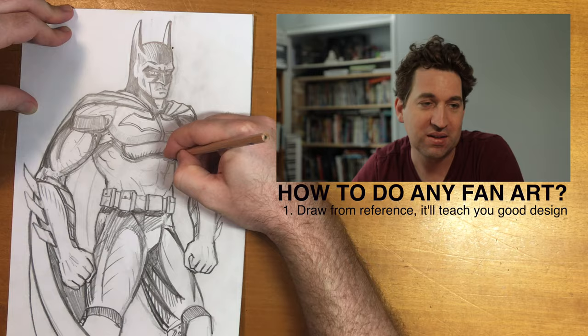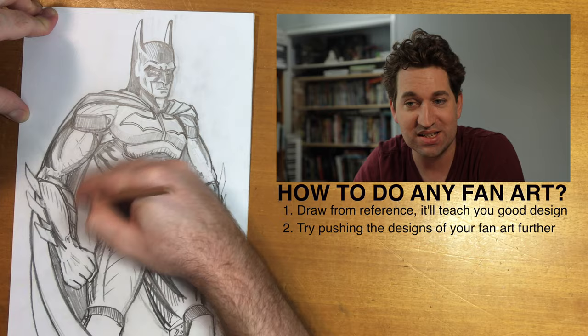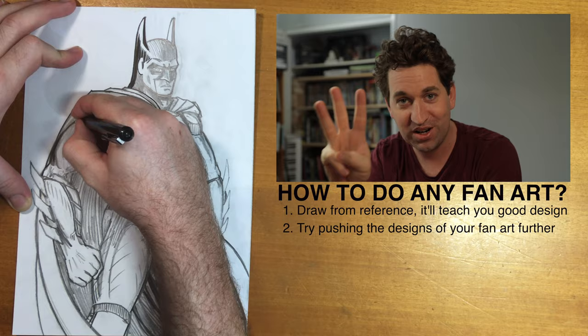Tip number two for doing fantastic fan art: try to bring new ideas to the thing you're infatuated with. Say you've got a fantasy series like Gandalf from Lord of the Rings and you want to put him in a sci-fi setting — that just popped into my head, that's a brilliant idea, somebody should do that. Just mess around with the format, don't just copy it verbatim.